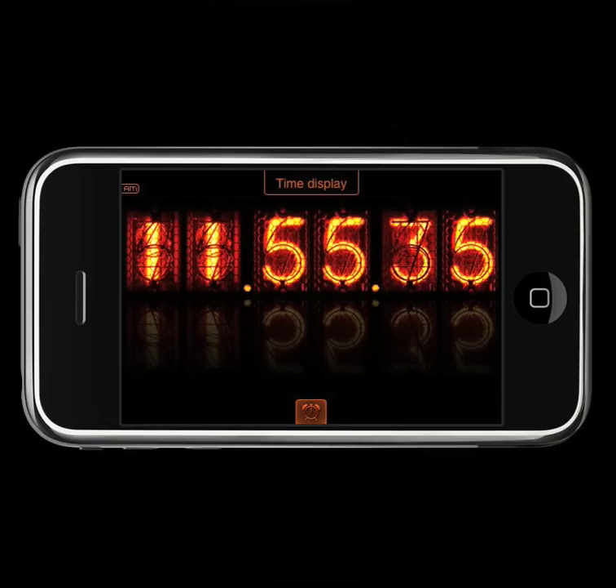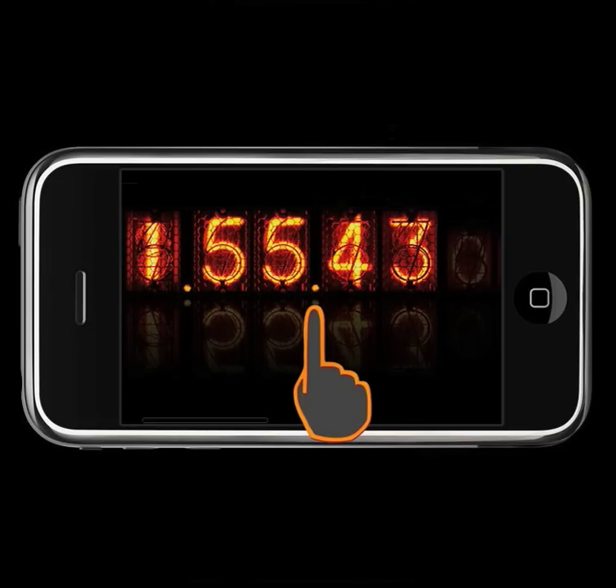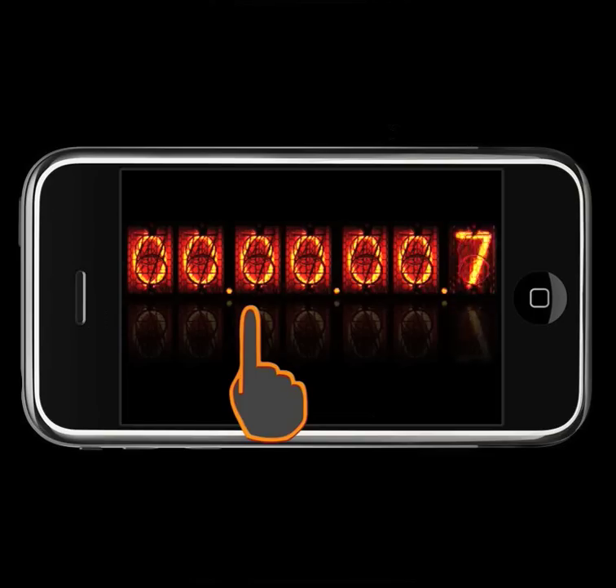The landscape mode. If you need a stopwatch or timer, just swipe the screen. The stopwatch — just tap to start. Tap again to stop, and double tap to reset.